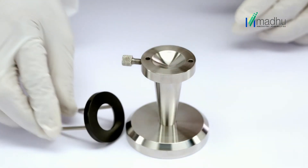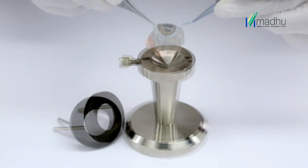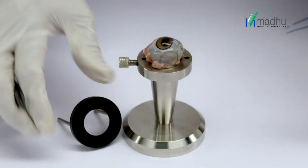Open the top fixation ring and put it on a side. Place the animal eye in the central cavity of the conical stand.